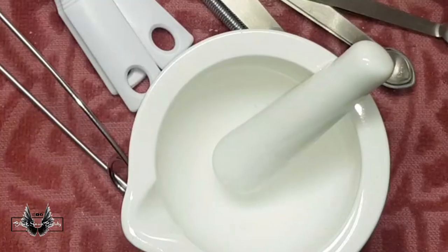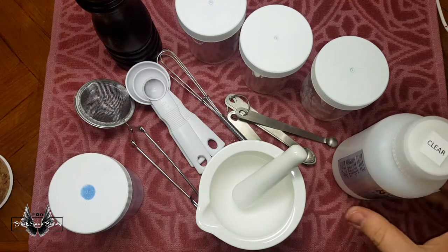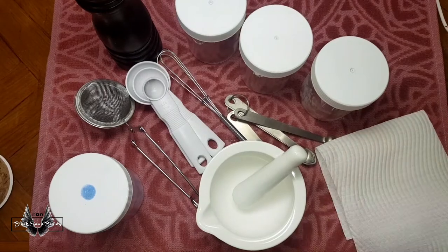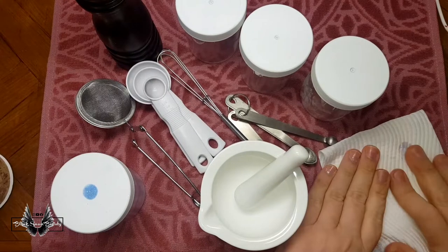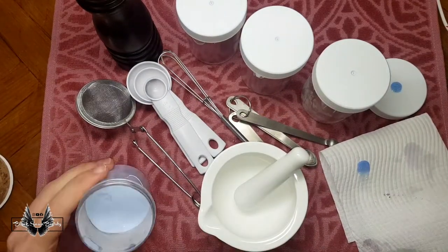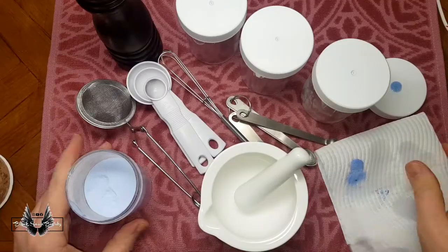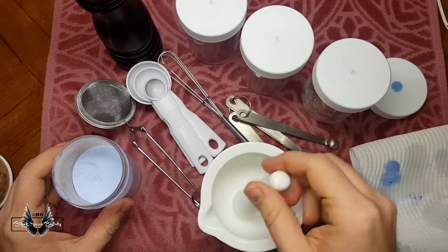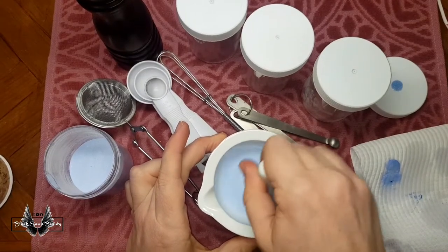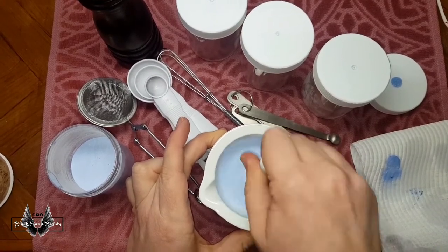I've had a mortar and pestle in the past but using that thing drives me insane. The grinding sensation is like running your fingernails down a chalkboard for me. So let's see how I cope this time around. Before I show you how I mix colors, I wanted to see if I could get rid of all the pigment in this color. I've tested some on my paper towel and you can see little pigments of blue left behind, so I'm going to try the mortar and pestle to see if it actually works at dissolving or grinding up that pigment.